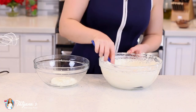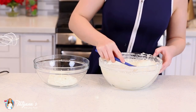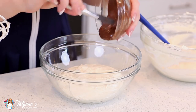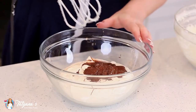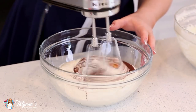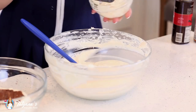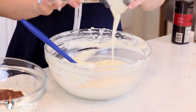Grab a second mixing bowl and divide this cheesecake batter in half. Into one bowl, I'm going to add half a cup of melted dark chocolate chips and give that chocolate a thorough mix. And into the second bowl, add in half a cup of melted white chocolate chips.